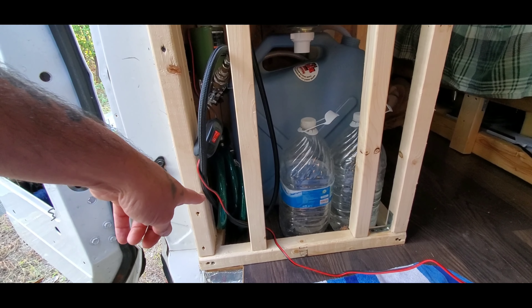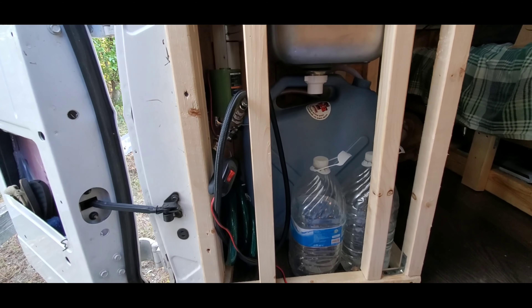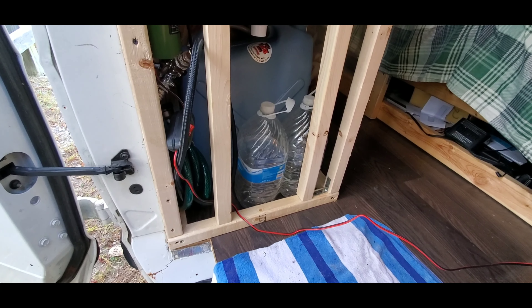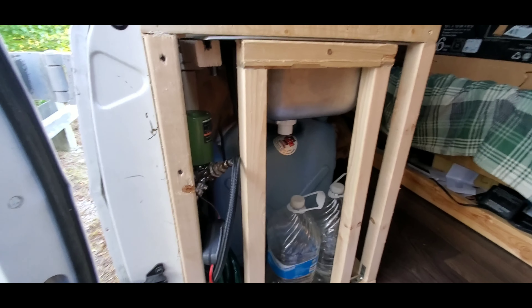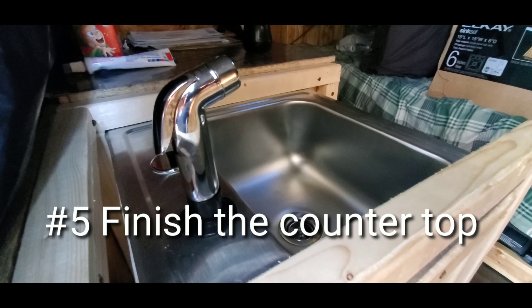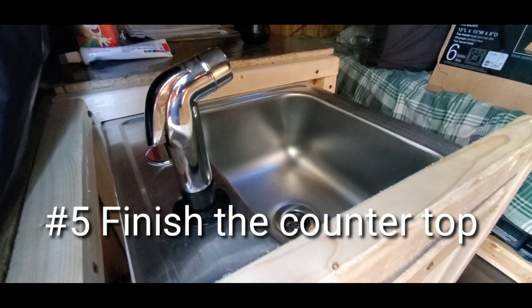I bought the white hose from Walmart — they say it's the drinking water hose — so I figured since it's going from my fresh water into my sprayer I'll just go ahead and use that hose. Right now it's going into just one of my jugs just for this purpose here so I can show you how everything works.